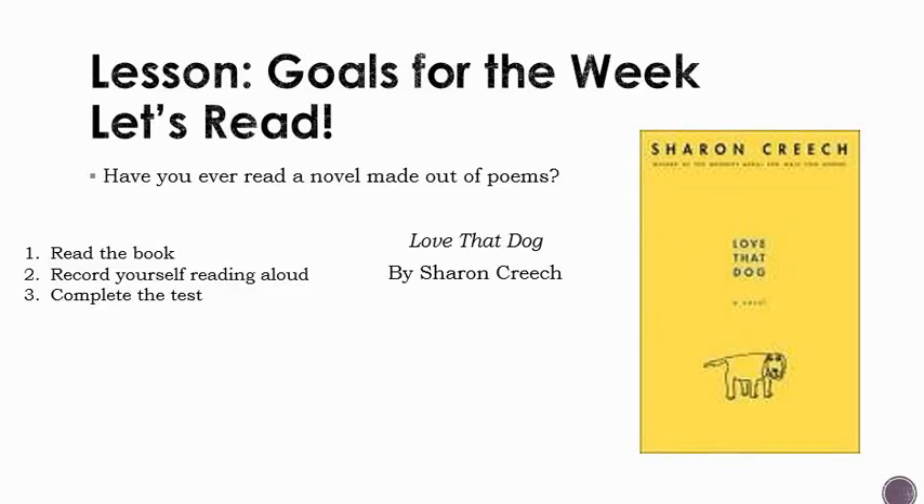This lesson is called Goals for the Week, and the purpose of this lesson is to explain to you what you'll be doing throughout the week. Have you ever read a novel made out of poems? Well, this week you're going to. You're being asked to read the novel Love That Dog by Sharon Creech. It should take you between 45 and 60 minutes at most — for some of you it'll take a lot less time. This is a book made of poems.